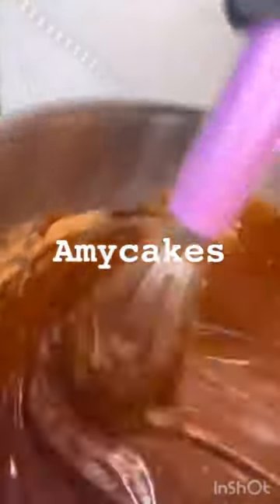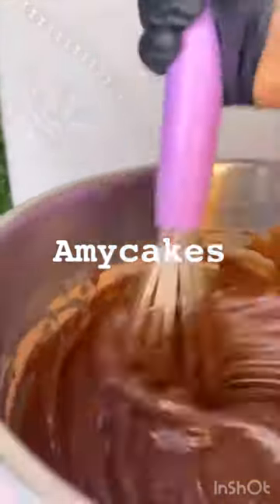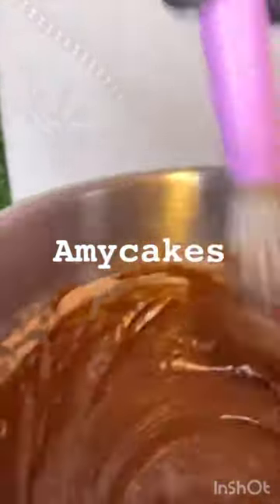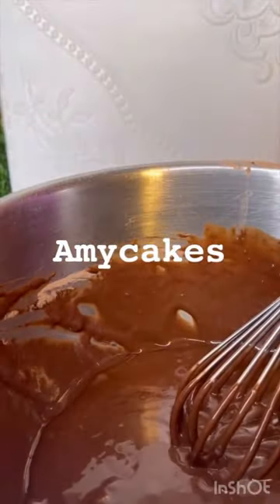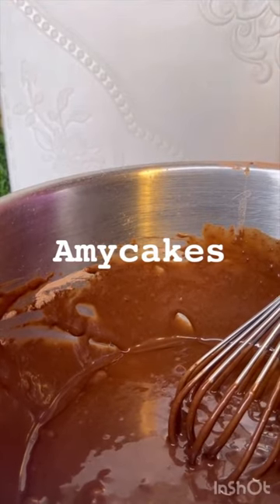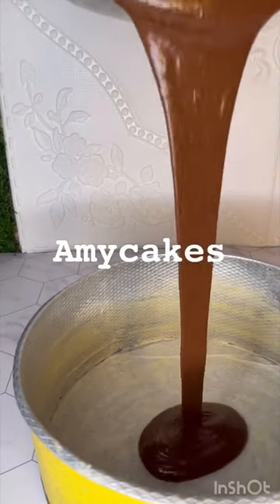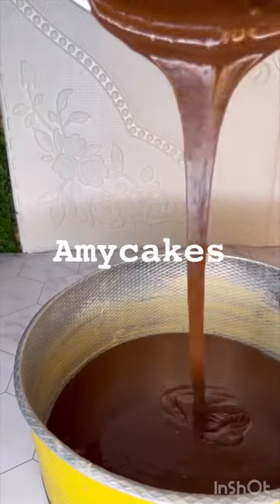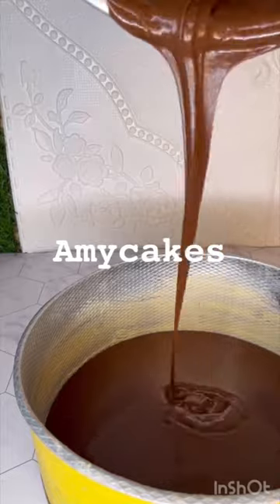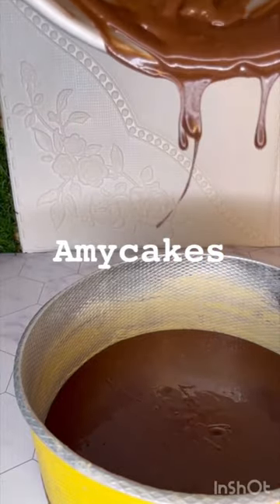You can bake this in a six-inch pan, a seven-inch pan, or in cupcakes. For those that want to give the recipe a try and come back to testify, I'll be waiting for your review and your comments. Please don't forget to like and subscribe, tell your family, tell your friends. This channel is for those that want to learn how to bake — we'll be dropping lots of recipes to help everyone grow as a baker.